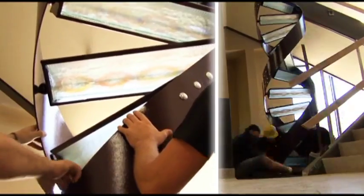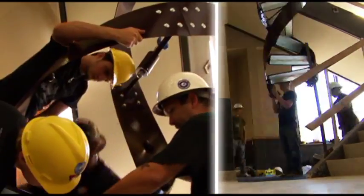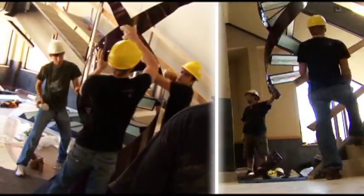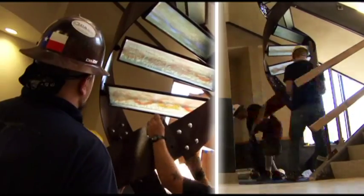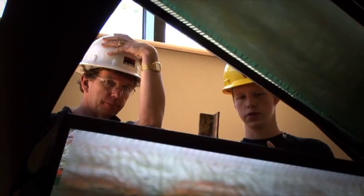On the ground, we would assemble it and lift up, put the glass in it, clamp it all in place, level it out, clean it, raise it up, bolt the next section on, put the glass in it, clean it, raise it up until it was hung.